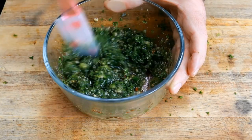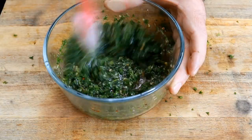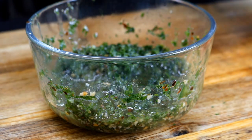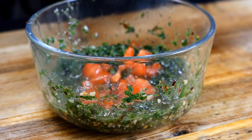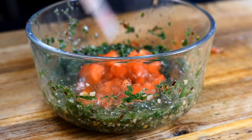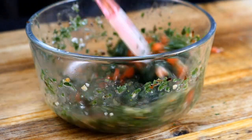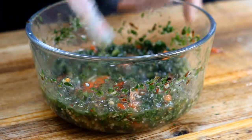One final step I'm going to do — and this is not traditional for chimichurri — I'm going to add some diced red tomato to give it some color; the flavor will be awesome too. Typically you'd use a red pepper but I didn't have one, I only had the jalapeño. You can put this in the fridge.